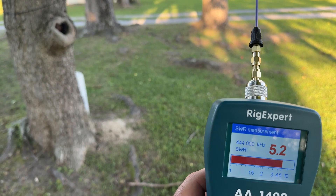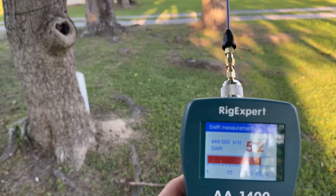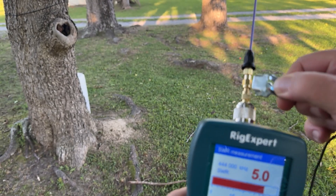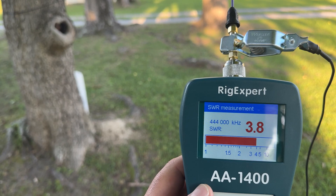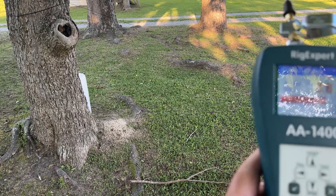Here is our signal stick on 444. As you can see, we're getting about a 5 or 5.1 or so. This is our 19-inch tiger tail. If we clamp that on the shield, that drops us down to 3.8 to 4 — so a definite improvement. Let's go down to 2 meters and see what this looks like.